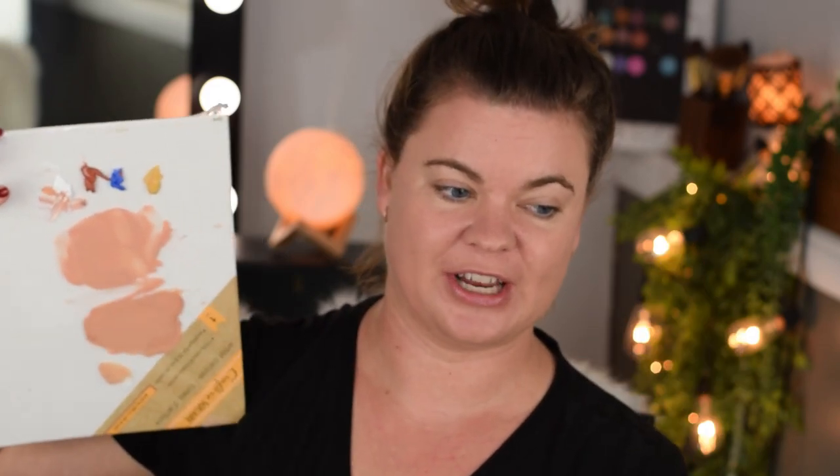Let's see how well I got to my actual foundation shade. I do have some makeup on but I'm going to stripe it right here so you guys can see just exactly how close I really got.